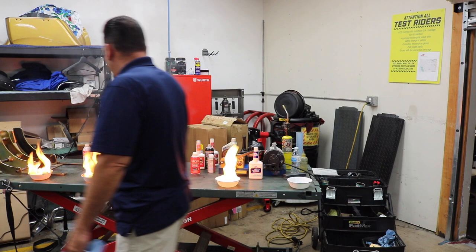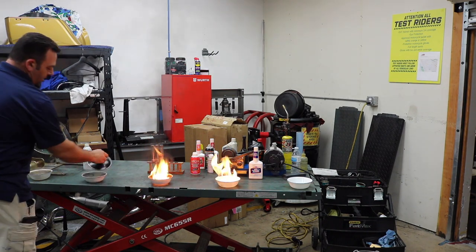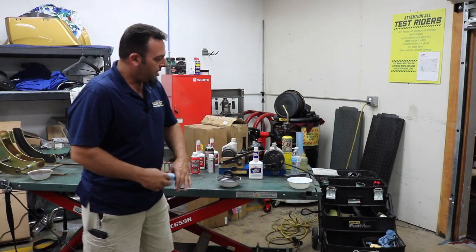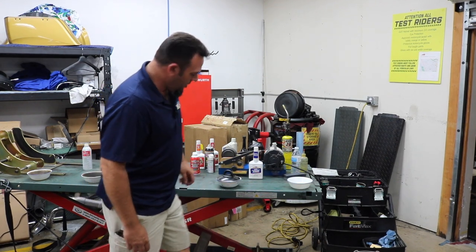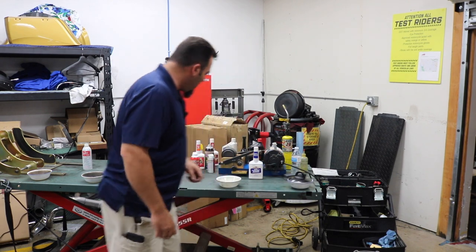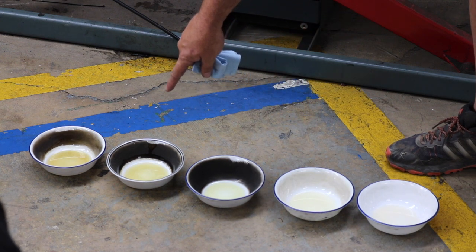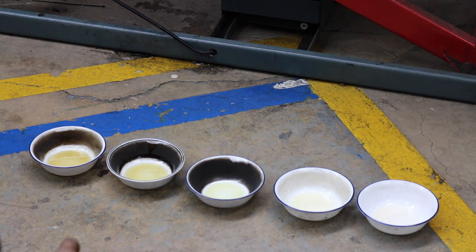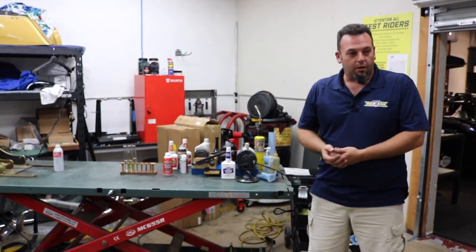Gasoline and off-the-shelf cleaner by itself — you see the color. What do we see with Justice Brothers cleaner? Bright white hot flame. Let's go ahead and put these out because they're getting a little crazy. You hear that crackling? That's the water that's in the gasoline. So we have straight-up gasoline, gasoline with an off-the-shelf cleaner, and gasoline with Justice Brothers cleaner. You can show or explain to your customers that we're selling them a fuel injection cleaning system product that you pour in the tank and it cleans your injectors.